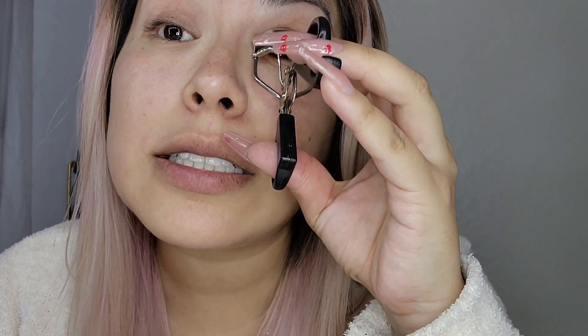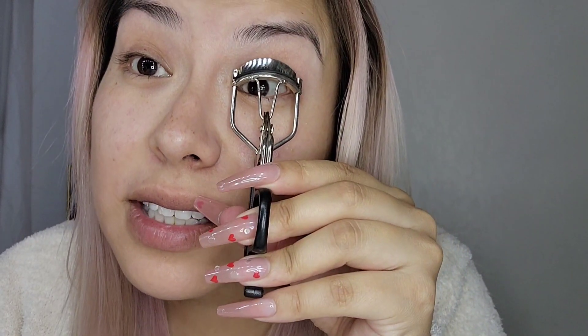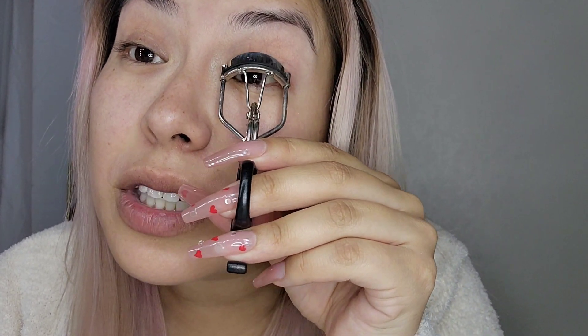As always, I'm just going to start by curling my lashes. Someone asked me where I got this curler — I probably got it at a dollar store. I don't really tend to use anything expensive; a lot of the things I have are from the dollar store or were given to me.